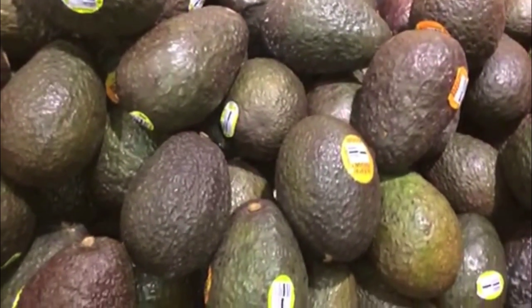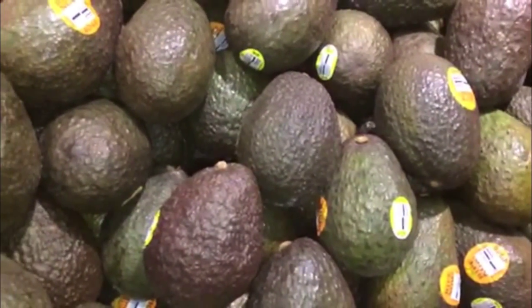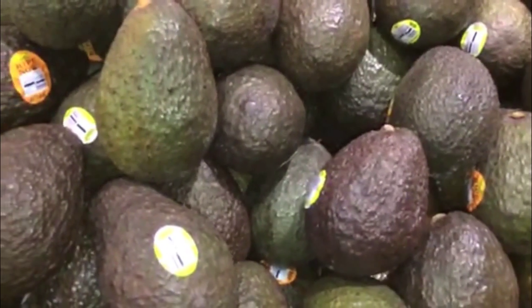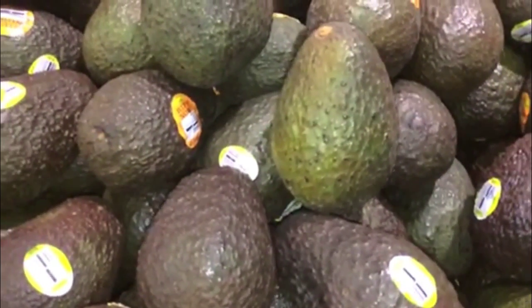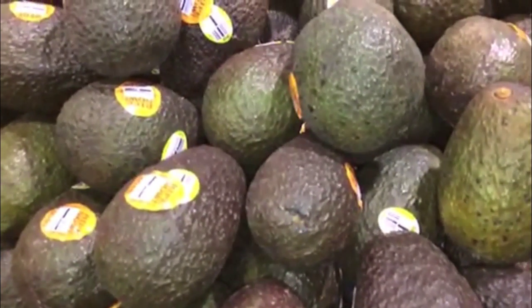Today we're going to be making guacamole, so the first place you've got to go is avocados. Avocados are mostly made of fat, but it's good fat. It's oleic acid, which is omega-6, and high intake of omega-6 has been shown to lower the risk of having a heart attack. Avocados also have more potassium than bananas, and potassium is crucial for regulating the sodium-potassium pump, and it also helps control blood pressure.